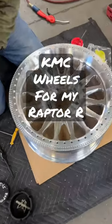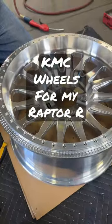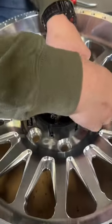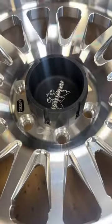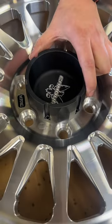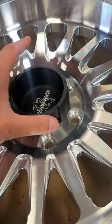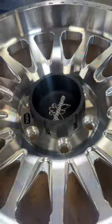These are the KMC wheels that are going to be going on my Ford Raptor R. Got Zach here putting the center cap — we do these trophy truck center caps and we could drill and tap the holes.